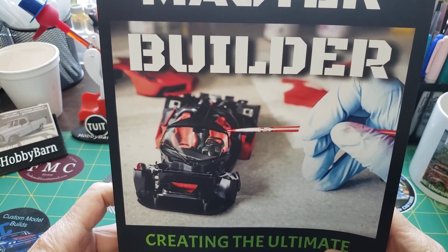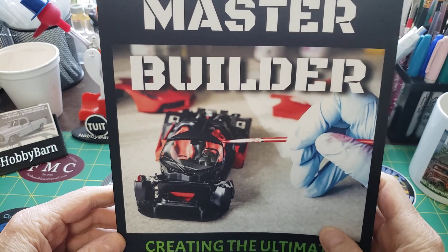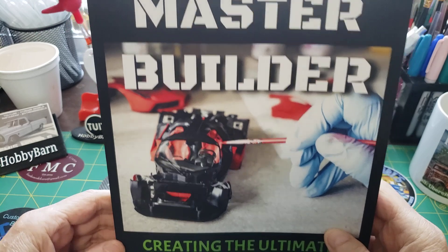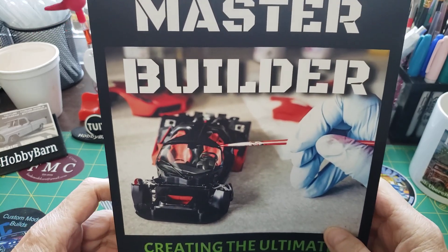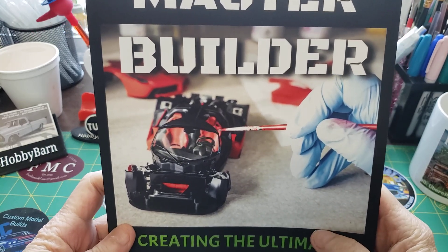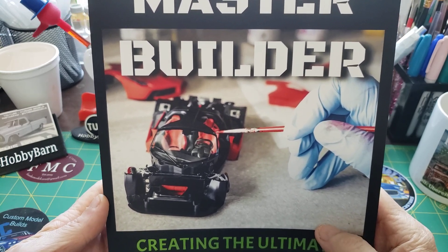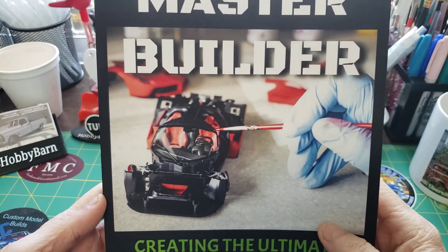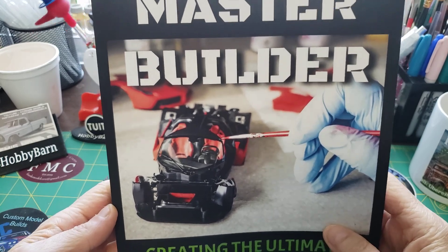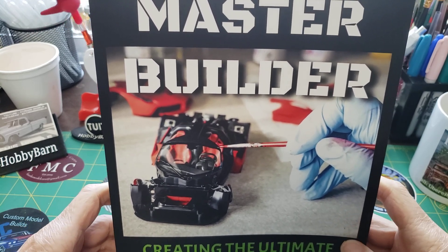This book was actually wrote by a model builder right here on YouTube. A lot of you may already be subscribed to him. His name is Edgar Allen Poe, and his channel name is One Team Garage. It's also the name of his publication — his One Team publication. Be sure to go over and check out Edgar at One Team Garage. I've subscribed to him for quite a while now. He is a great model builder, and he's got a regular one-to-one garage too.